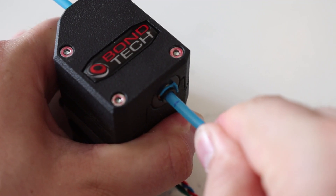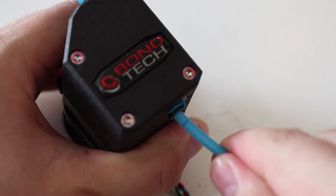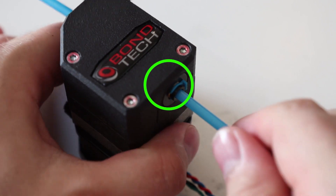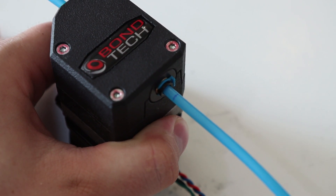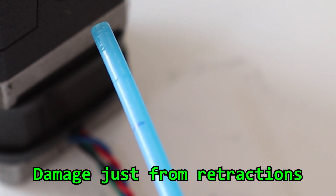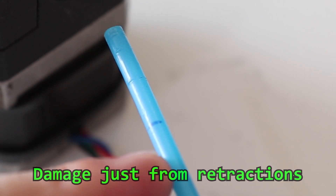This is my Bondtech extruder that I use for all of my prints, and to be honest the extruder is truly amazing. But what I really dislike is the clips that hold the bowden tubes. Whenever the extruder exerts a lot of force on the filament, the tube sometimes slips and the clips cut really deep into the bowden — usually so bad that I need to cut a bit off. After doing that multiple times, the tube becomes too short to reuse.